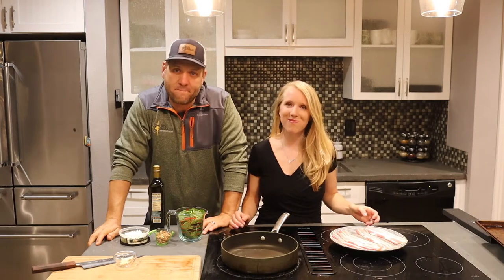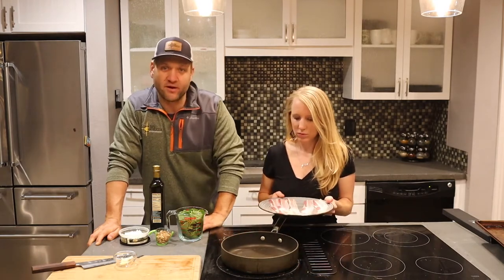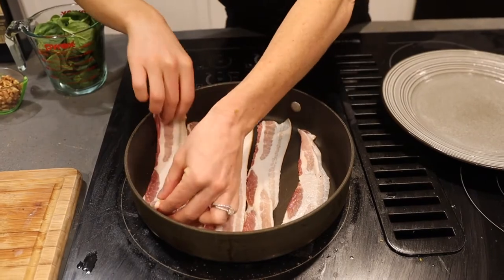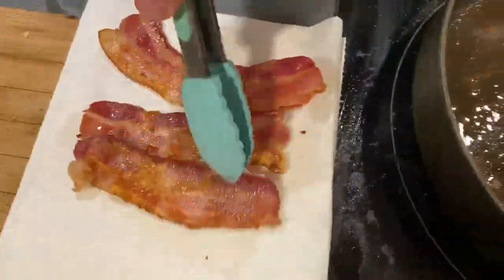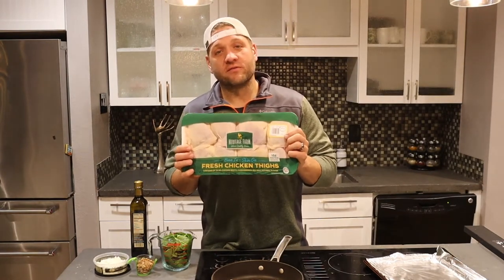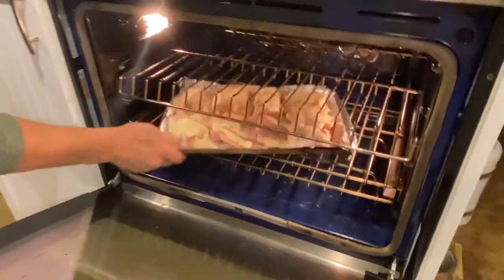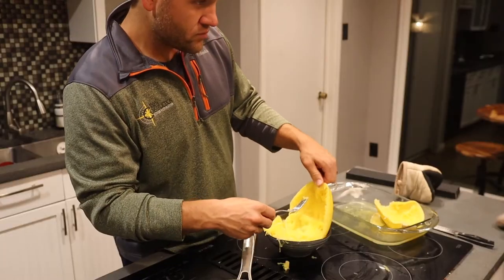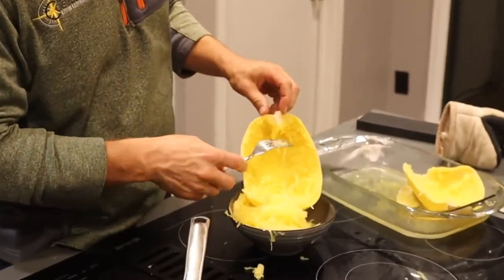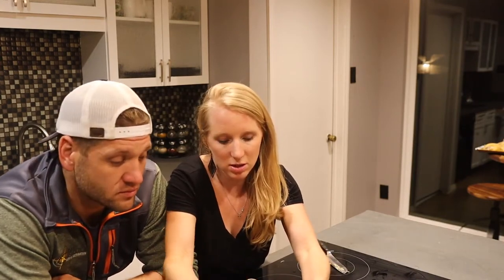Now my favorite part — bacon and chicken. For the bacon, turn the skillet on medium-high heat. Put the bacon on until it's cooked; I would suggest going kind of crunchy on this — you don't want it really rubbery for this particular meal. While Danielle is off, I'm gonna go over these chicken thighs. These are gonna go in the oven for 15 to 20 minutes. Be sure you're checking your temperatures. I'm seasoning these with adobo, salt, pepper, and fajita seasoning. Take a fork and scrape out the spaghetti squash. Ours happens to be about three cups, so take three cups of spaghetti squash and put that in there.